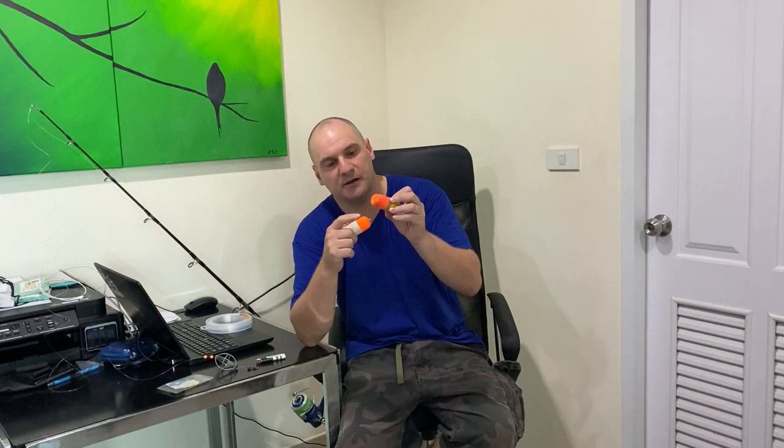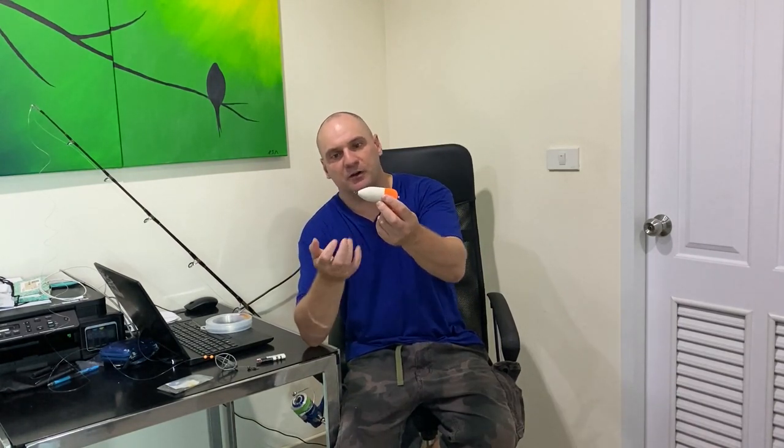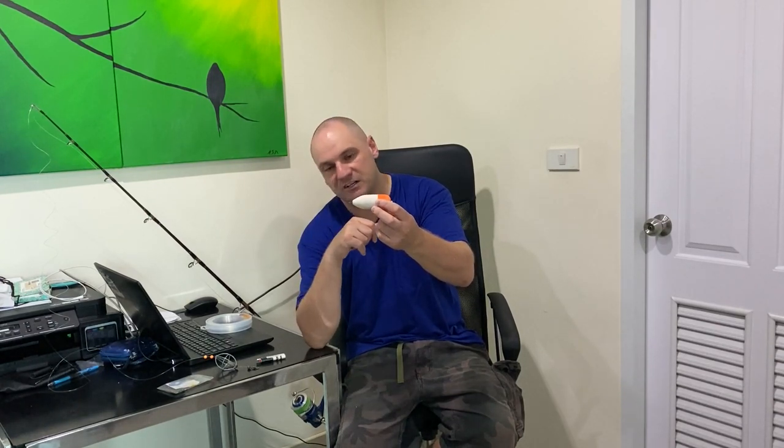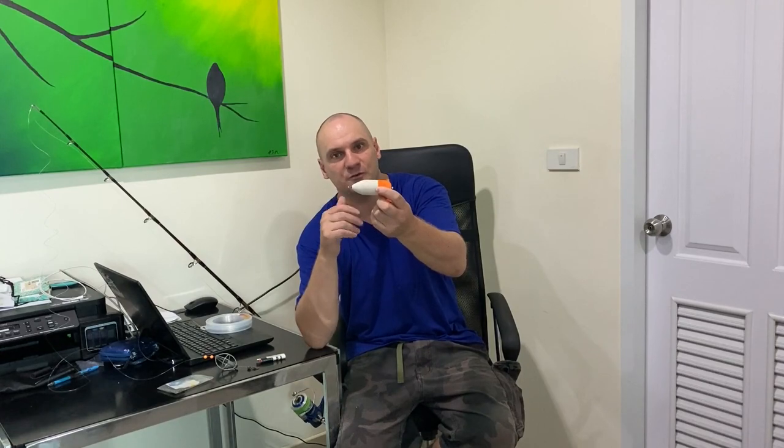When you buy these floats in Thailand, they come intended to have the main line fed straight through the middle, and that works fine. But if I don't want to take that float off to fish on the bottom, I'd have to cut the line, mess around, and retighten knots. If I make the floats up with the little metal clip on the bottom, as you've seen, I can just clip it on and off the line in seconds and go between fishing on the surface and fishing on the bottom.